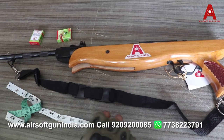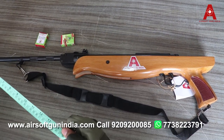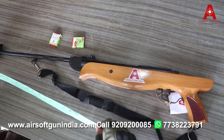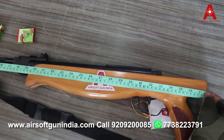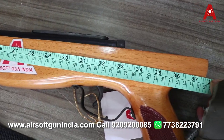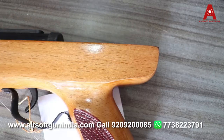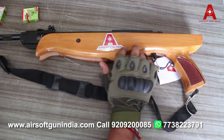अब मैं आपको बता दू कि इसकी लंबाई कितनी है। मेरे पास measuring tape है — यह inch में 37.5 और centimeter में लगभग 96 centimeter लंबाई है। यह wooden का है और इसका texture आप देख सकते हो, which is very good. (The length is 37.5 inches or approximately 96 cm. It is wooden with a very good texture.)